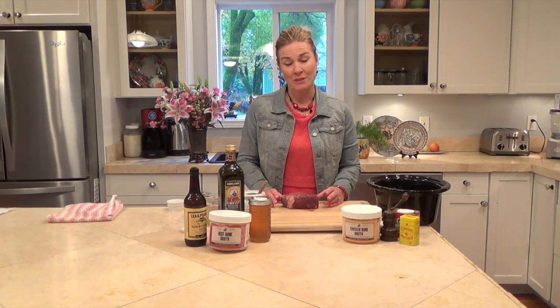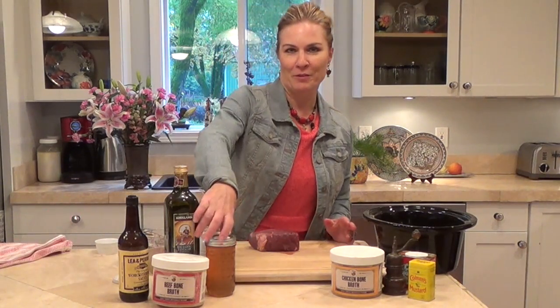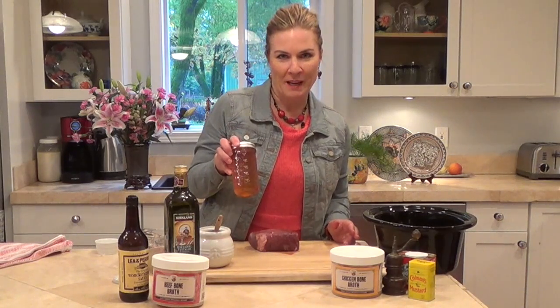Our grass-fed beef tastes so amazing — if you haven't had it, it's really super delicious because they're grazed on tall green grass about 10 months of the year. We also got this new product in our farm store: wild swarm honey from a neighbor raised in the area, and I've been trying to find ways to incorporate that into recipes. So this is a London broil in the crock pot with wild swarm honey gravy.